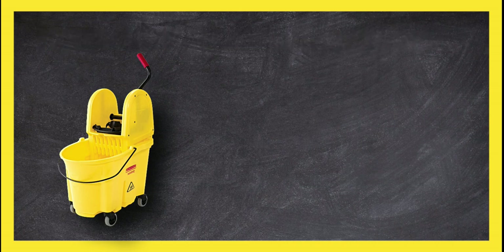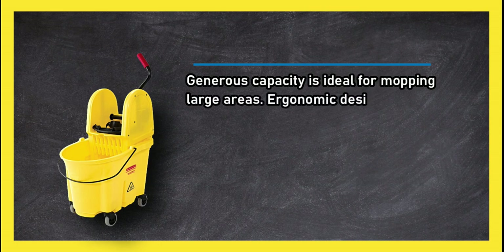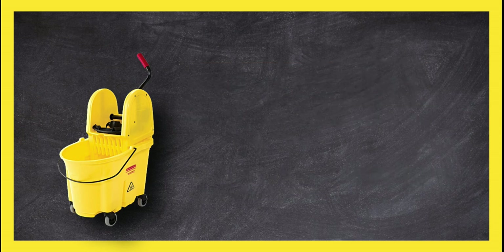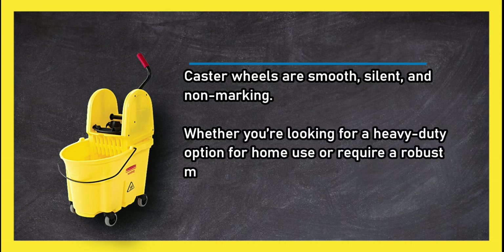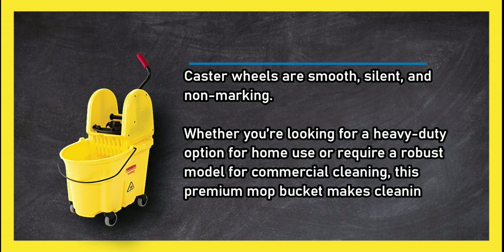At number one: the Rubbermaid Commercial Wave Brake Bucket Ringer Combo. Its generous capacity is ideal for mopping large areas, and the ergonomic design features high sides and built-in wave brakes to reduce splashing. The down-press ringer works beautifully at removing excess water, and the caster wheels are smooth, silent, and non-marking.